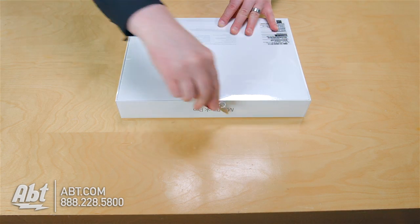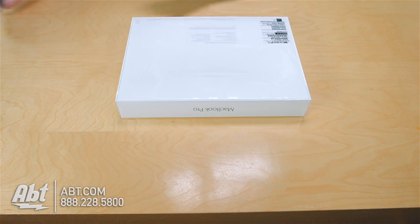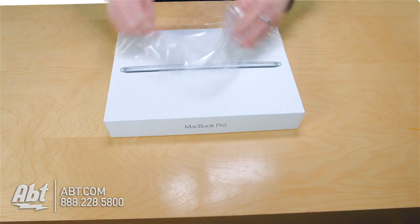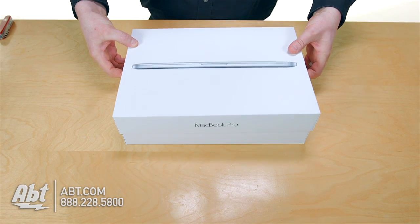Or if you're planning on getting one, APT.com has a great deal of configurations available. We have the standard series in stock, but if you wanted more storage or more RAM, we can configure all sorts of options.